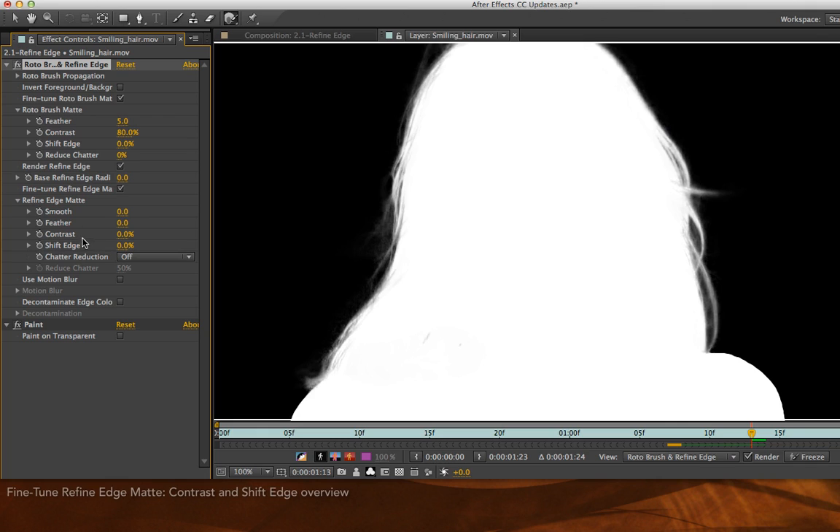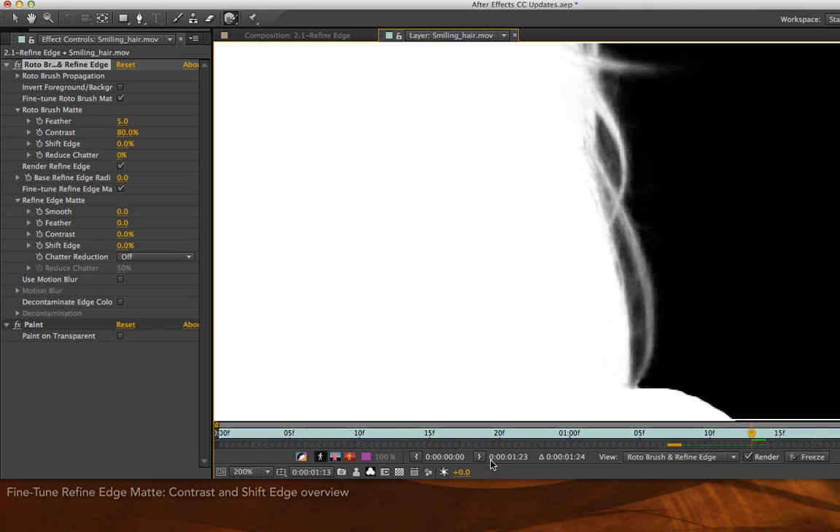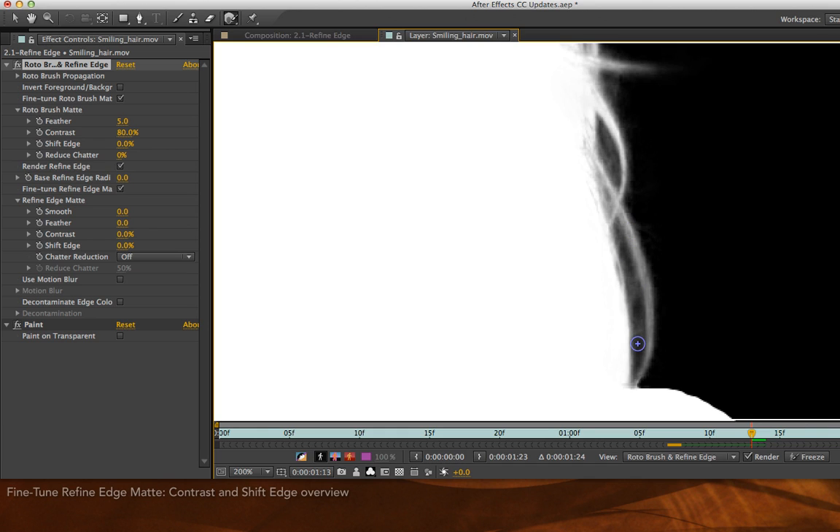My two favorite parameters are Contrast and Shift Edge. A problem I've had with my earlier explorations of the Refine Edge tool is partial transparencies in the gaps between hair, then background, then hair again. I'm going to zoom in to 200% to show this area in a bit more detail. Right through here, I would actually expect the alpha channel to be transparent so I can see through the gap between the outside strand of hair and the body of her hair. However, the Refine Edge tool is looking at this as partial transparency — there may be some wispy hairs back there, or some confusion between the background color and the color spill onto her hair.